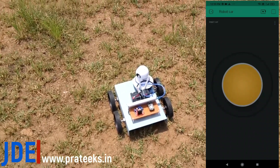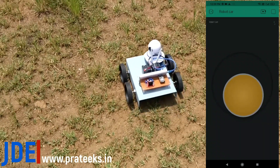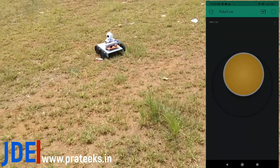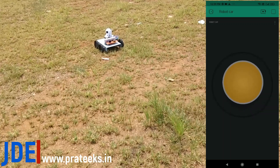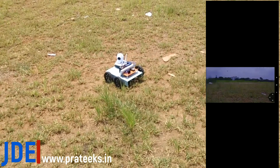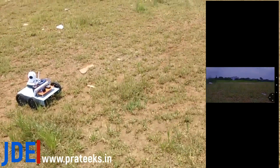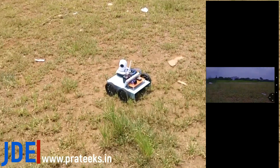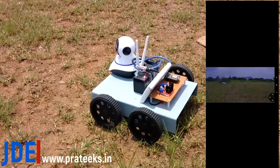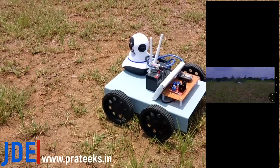Hey, hi friends, welcome to our channel Just Do Electronics. In this video I will show you how to make a smart robot, controlling the robot anywhere in the world with the help of the Blynk app. You can see on the right-hand side I'm moving the joystick in the app and the robot goes forward and backward. I can also see the camera view with the help of the IP camera — the camera rotates 0 to 360 degrees and the picture quality is really good.